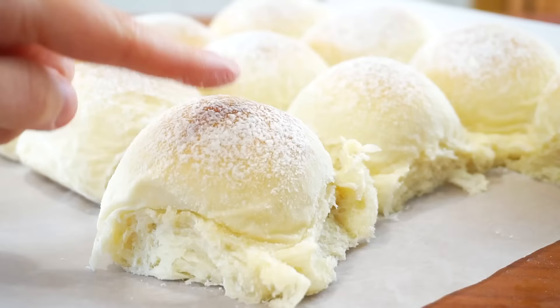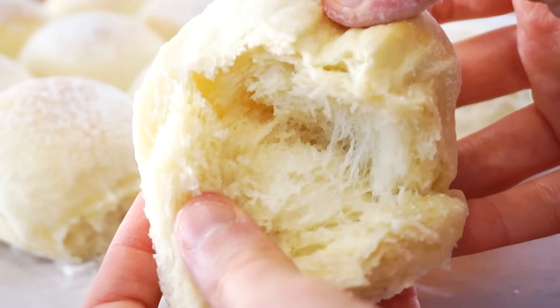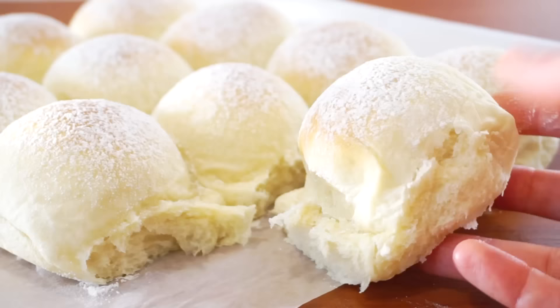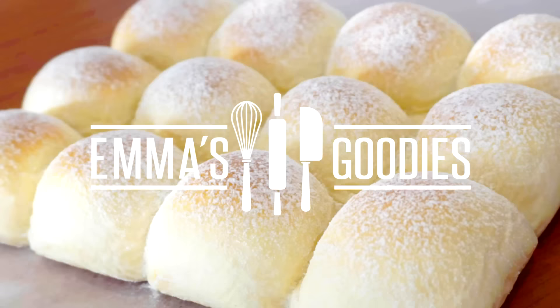Hey guys, today we're making the fluffiest Japanese-style milk bread. This bread is unlike any other bread you've ever tried — just by looking at it you can see how beautiful and tender these buns are. It's great with some butter, on its own, or to accompany your dinner. Not only will you love it, but you'll be obsessed, so consider doubling the recipe.